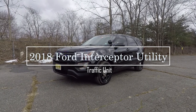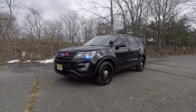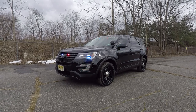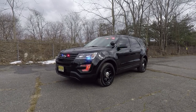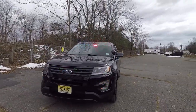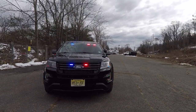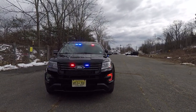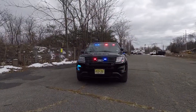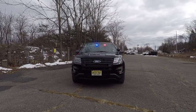What we have here is a 2018 Ford Interceptor Utility that I recently built for the ActiTech police department. This vehicle features SoundOff Signal's Blueprint system. To start off, in the front windshield we have the N-Force interior white bar in dual color, which will give you the white override feature. In the grille we have the SoundOff Signal 3-inch M-Power stud mounts.